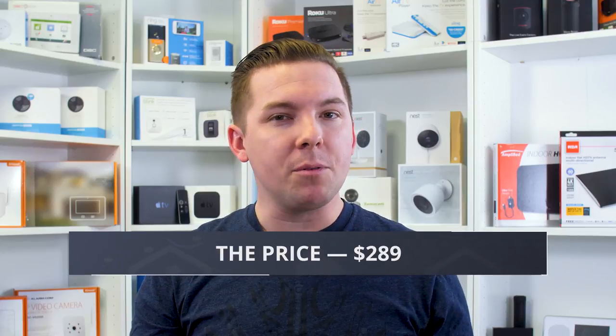The three-pack retails for $289, but you can probably find it a bit cheaper on Amazon or Walmart. You could snag a single unit for a little over a hundred bucks, but I probably wouldn't get one on its own. If you need a fourth or fifth router point in your web, then maybe you snag the one-pack to fill that out. Count on about $250, give or take, for the three-pack. It sounds like a lot, but this is actually pretty affordable compared to other devices in this space.